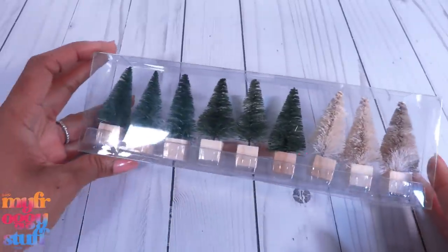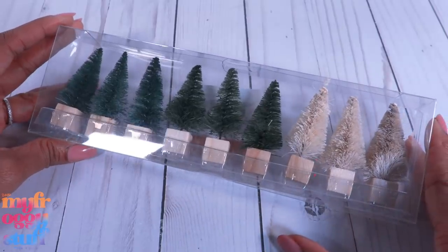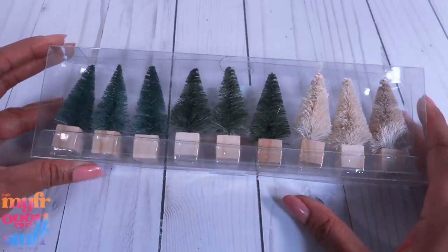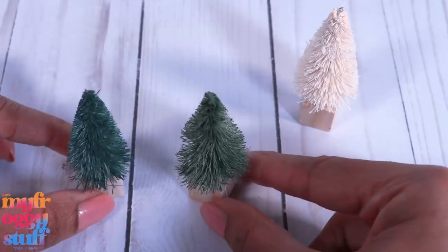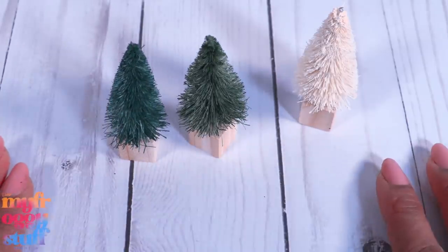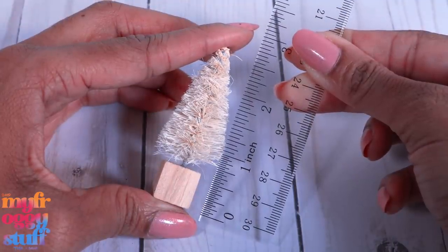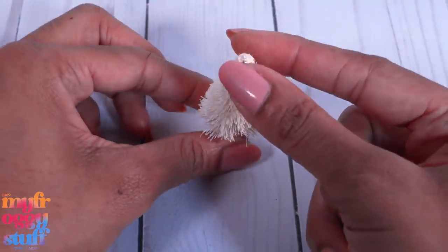First up, mini trees. These are pretty much a staple. We can find the bottle brush trees just about every year in different colors. This is a pack of nine for $5. We have two shades of green and a cream color tree. I did see a pack of rainbow trees in case you're decorating for your Rainbow High dolls. These measure about two and three quarter inches.